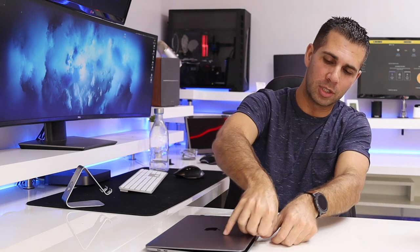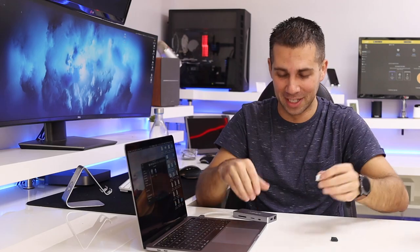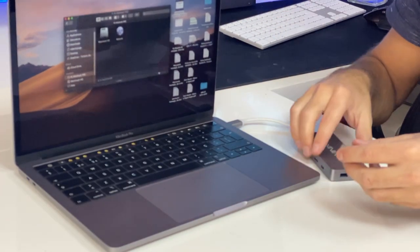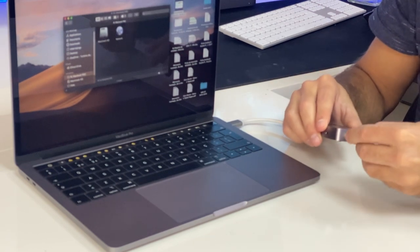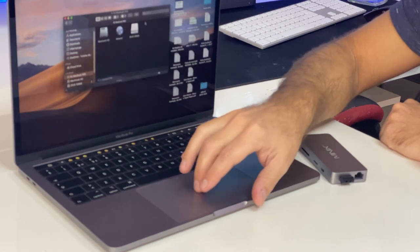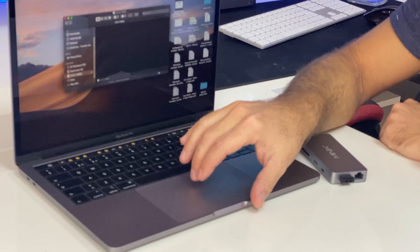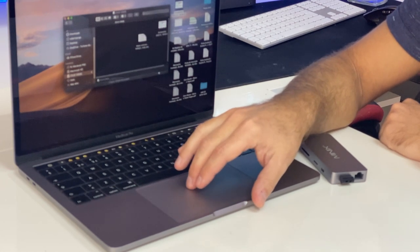One more thing I'd like to share before we wrap up this video — after all these tests, it's still working and working really great. I'm just going to use my MacBook Pro and the Desminix adapter, plug it in right over here, and as you can see it just appeared — it's called Zeus, 128 gigs. I can open it up and put some files in here — working just fine.